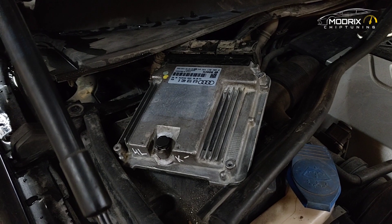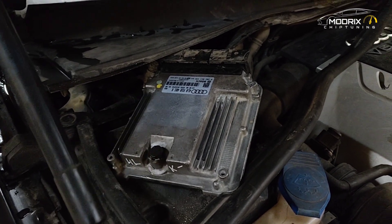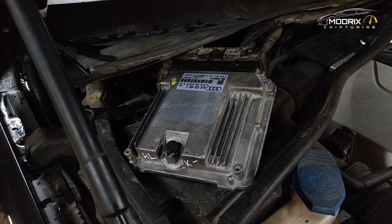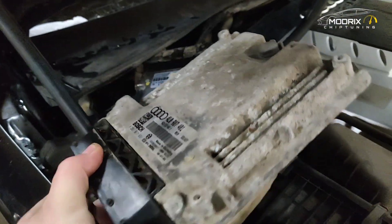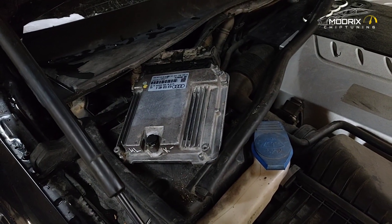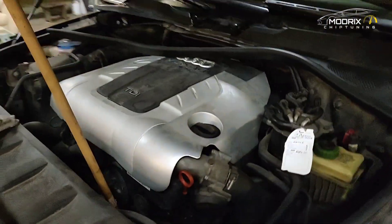We installed the ECU and started the car — everything is okay — but we have a check engine light. We connected the diagnostic system. In this ECU everything is 100% original, but as the car owner said, chip tuning stage one was already done. That's one thing we need to address. But first, let's look at the faults — we have faults basically for the DPF filter.